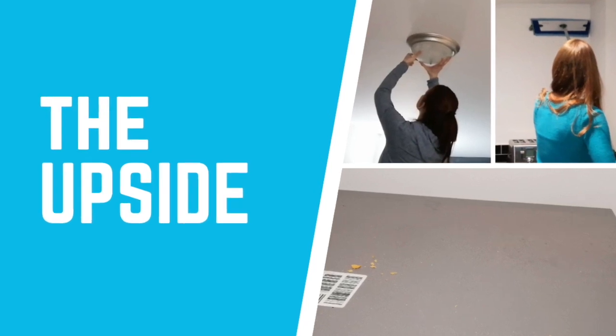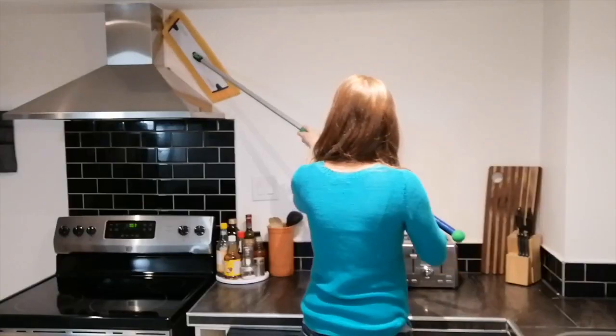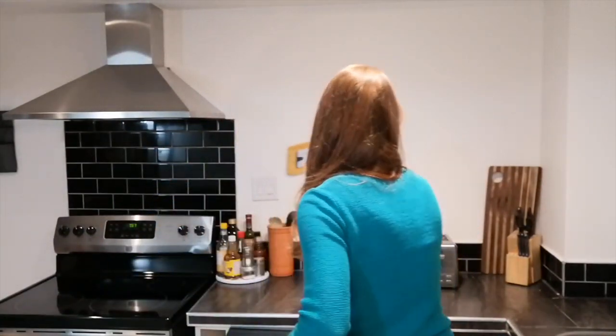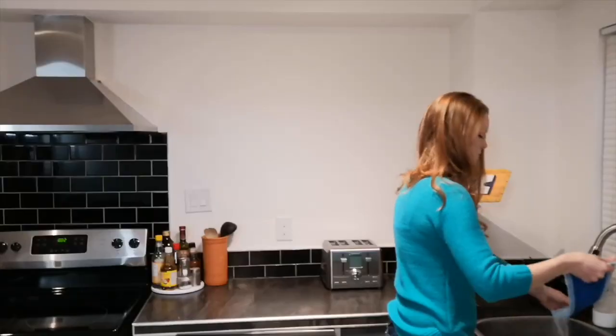Let's break our kitchen into four sections: upside, inside, outside, downside. Let's start with upside. We want to start at the top and work our way down in case anything falls, so we don't have to re-clean it later. First, let's get after the cobwebs that have collected up high. The mop is great for this because of how light it is and how well it statically traps dust rather than poofing it around the room to clean later.